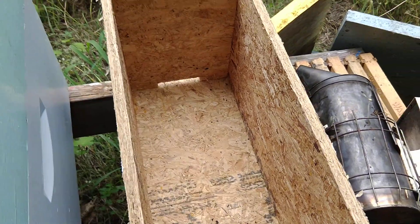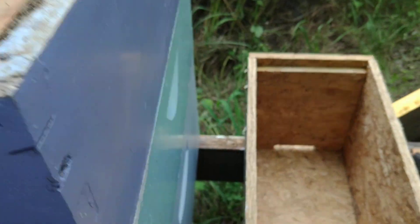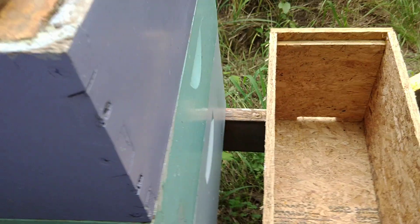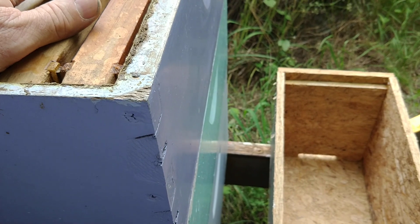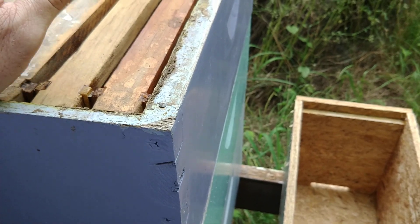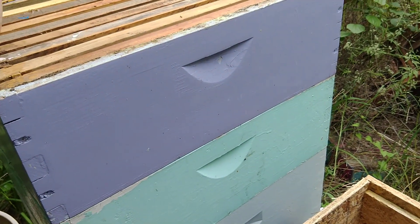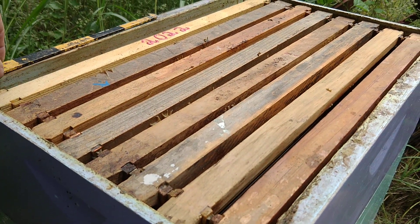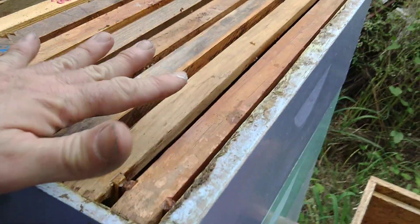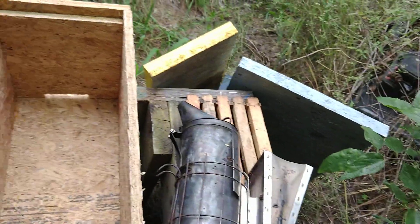They're just gonna have to start over. These frames, which have a little bit of everything in them, I'm gonna put them on a very strong box and hopefully they can clean up whatever's wrong. So I'm basically putting sick frames in a healthy, very strong hive — and that is probably as bad as it sounds, but I have a lot of hives so I can do this kind of stuff. I'm hoping the strong hive cleans up whatever's wrong with these frames. If the new frames come out in the same pattern as the old ones...